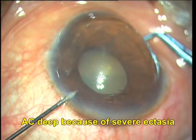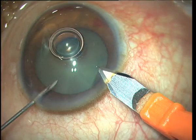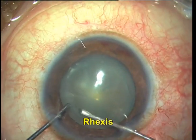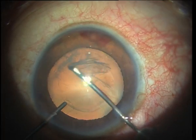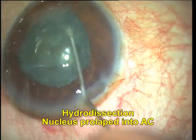This shows an ectatic zone of about 9 mm. You can see that the AC is quite deep because of the severe ectasia, and therefore phacoemulsification is going to be slightly tough. I have made the clear corneal phaco incisions and I am doing a rhexis. You can see that there is some amount of spontaneous bleeding from the angles of the anterior chamber without any inciting factor.